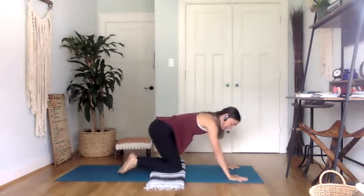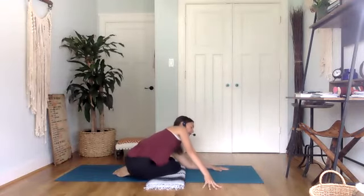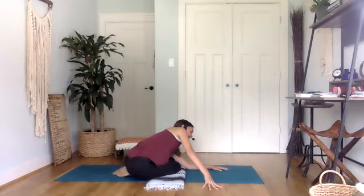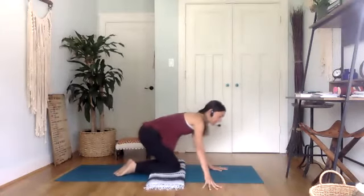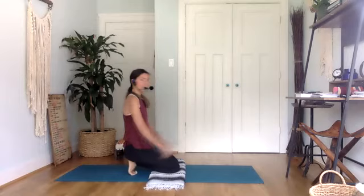Bring it back in and maybe give yourself a little break by sitting your hips towards the right, feeling that stretch in the right hip and the right glute. Coming back to center, curling your toes under and sitting back on the heel — that's a nice little stretch for the feet — and giving your wrist a little break too.